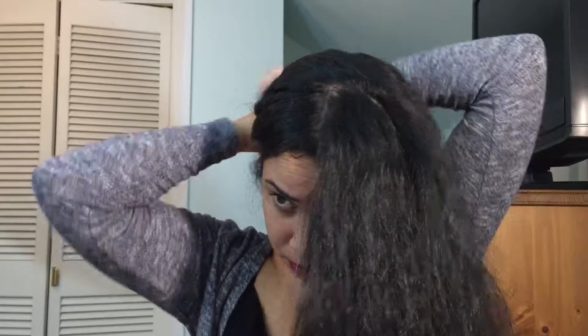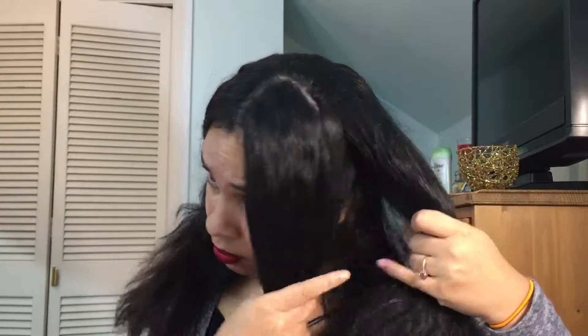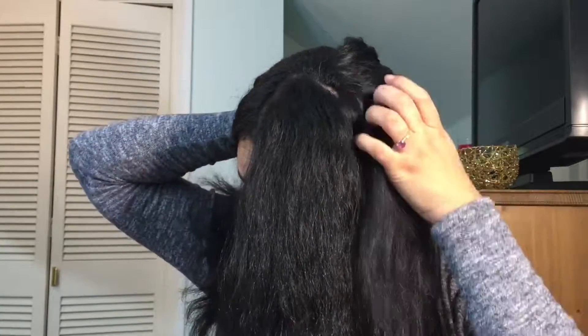After you part your hair, all you have to do is section off the piece where you want to start braiding. This is the only way I can keep track of where my braid is going. I start parting my hair near my ear, because that is where I want my braid to start — behind my ear — because the braid will start small and get gradually bigger.